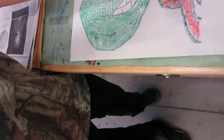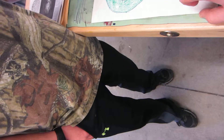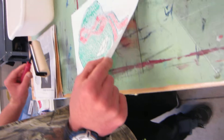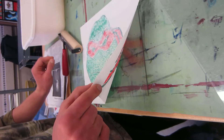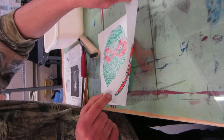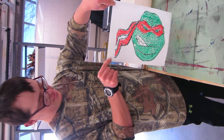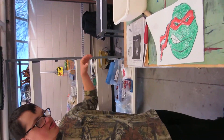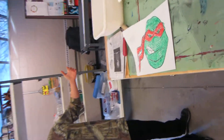Okay, and now do you want to peel it up? So grab this and start to peel it up. Let's see what you got. Nice. And look at that. How awesome. You made a print. Very cool.